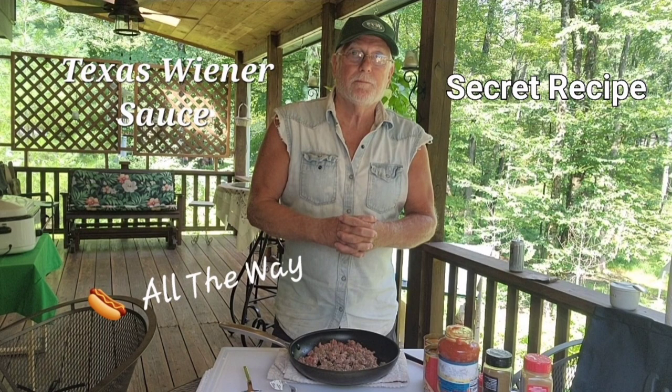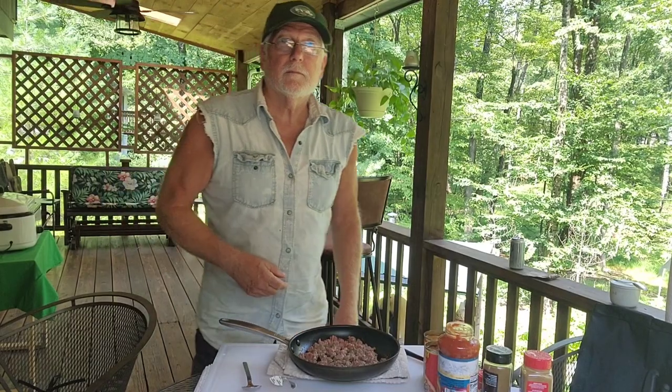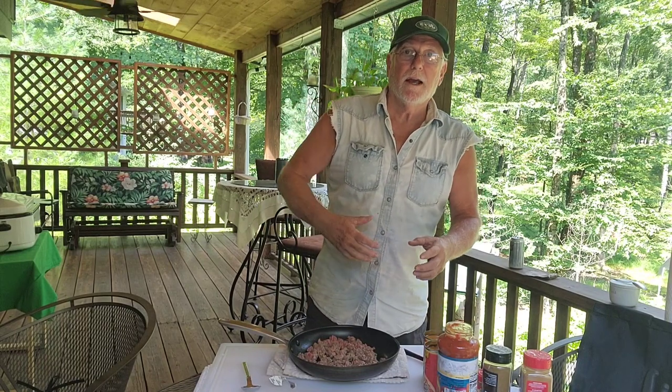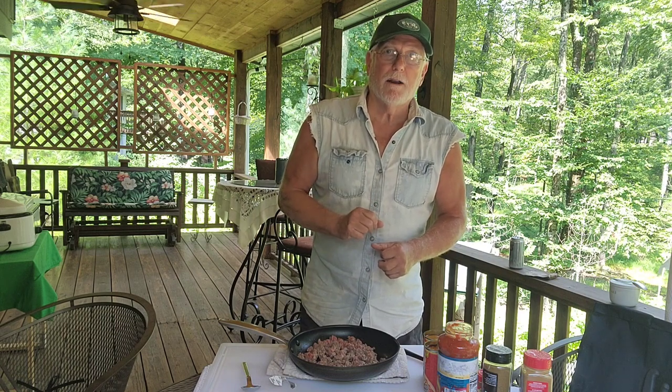Here's the long-awaited secret recipe for hot dog all-the-way sauce. Continuing with our picnic theme, I'm going to make one of my most sought-after recipes — probably the most sought-after recipe on the internet today. If you do a search for Texas wiener sauce, you'll see people all over the globe trying to get the best Texas wiener sauce. The Texas chili sauce is what made northern New Jersey famous for their hot dogs all the way. Today I'm going to show you my recipe and it's going to knock your socks off how easy it is.